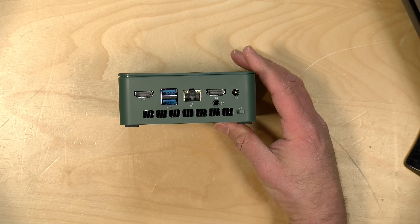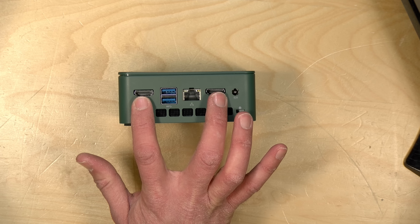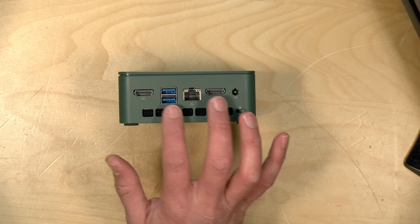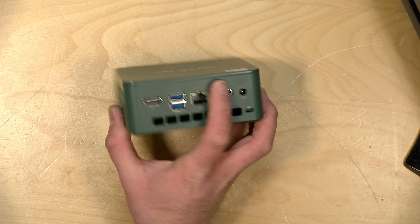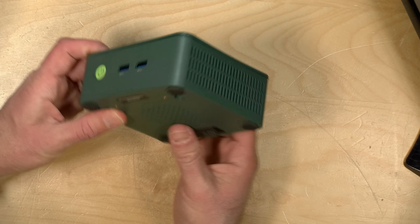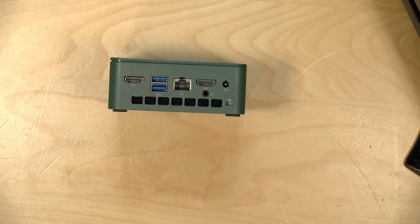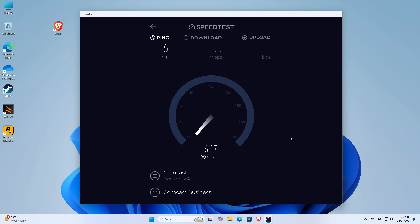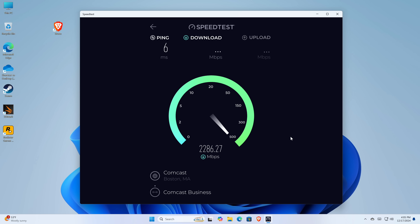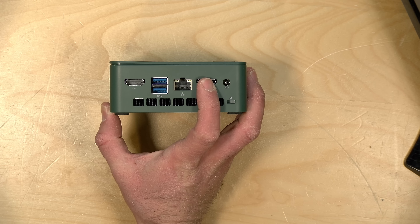The port configuration is identical to the old one. We have two HDMI outputs on the back, which will do 4K60 each, so you can have two distinct displays going at once. You also have two USB 3 ports on the back along with another two on the front. There is no USB-C, just like the original. You also have 2.5 gigabit ethernet, which I tested earlier and it was able to achieve the expected speeds in both directions — we got 2.3 gigabits on downstream and 2.3 on upload.